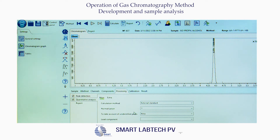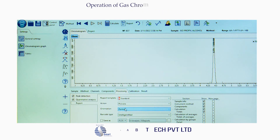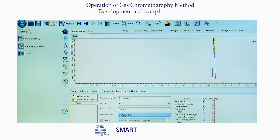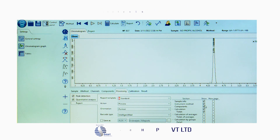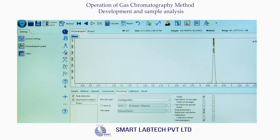Now click on Report. Under report template, select Standard. Under action, select Preview. Under orientation, select Portrait. Under barcode type, select Intelligent Mail. Now under Section, select the report parameters to be displayed on the chromatogram: tick Sample Info, tick Instrument Method, tick Components, tick Calculation, tick Total Percentage, tick Peak Parameters, and tick Chromatogram.